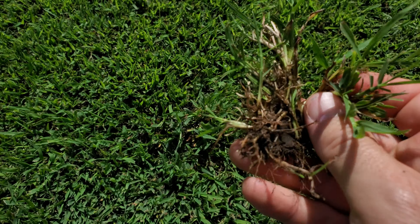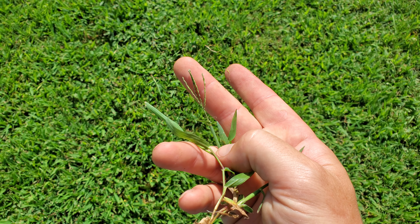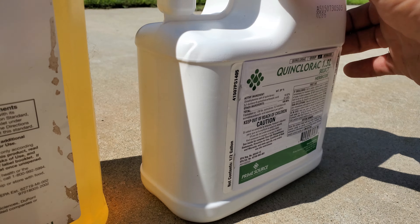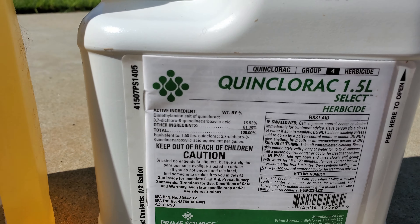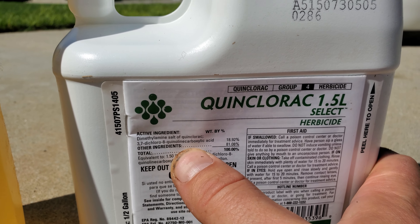Where I live it doesn't ever get to 100 degrees. Kikuyu grass is not going to go dormant at lower soil temperatures. So say for instance that soil temperature gets down to 55 to 50 degrees — most of your warm season grasses are going to go dormant at that point, but kikuyu grass isn't. It's just going to keep on going.